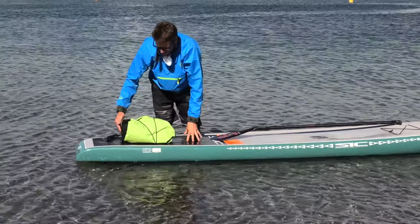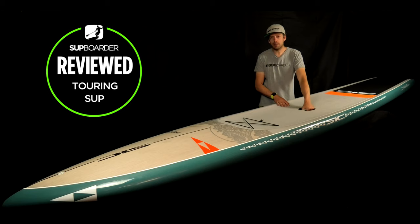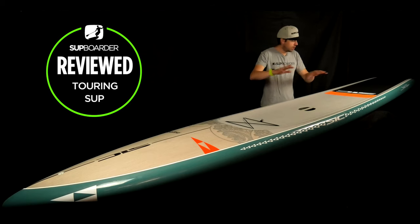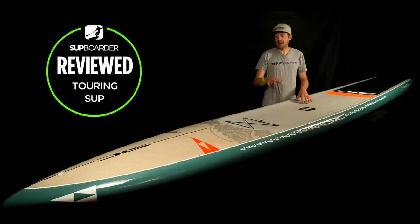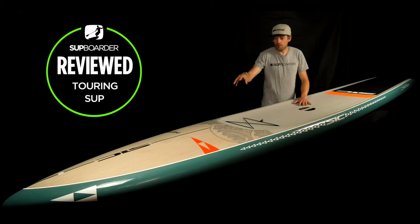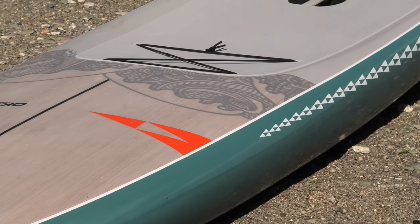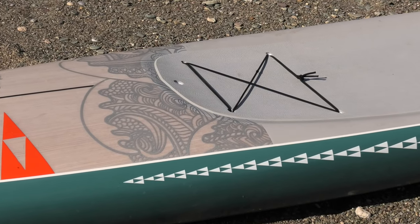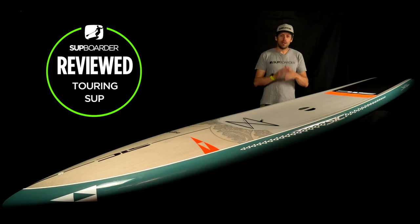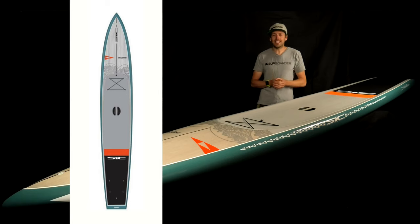You've got bungee cargo straps up the front and the same size bungee cargo straps at the back. In the middle of the board you've got SIC's trademark easy-grab handle which is really big and comfortable — still one of the most comfortable handles on the market. The general look of the board, especially up towards the nose where you can see the oak veneer coming through, is absolutely beautiful. The graphics with the waves and the styling really make it a stunning, eye-catching board, and a lot of the SUP Boarder team really like this design.